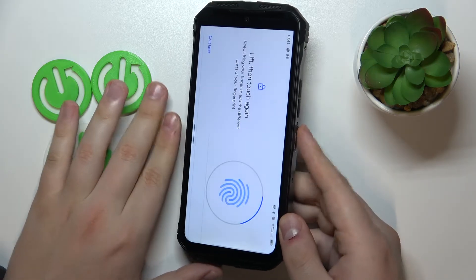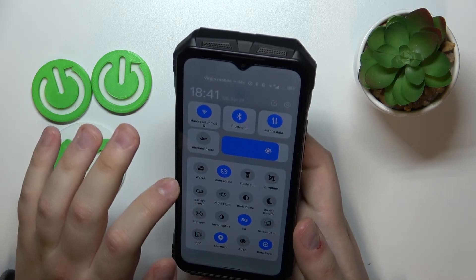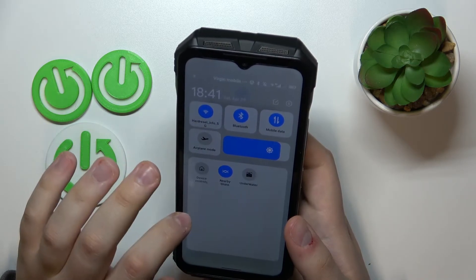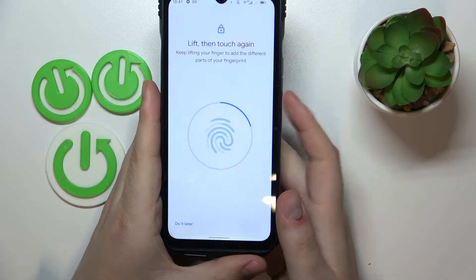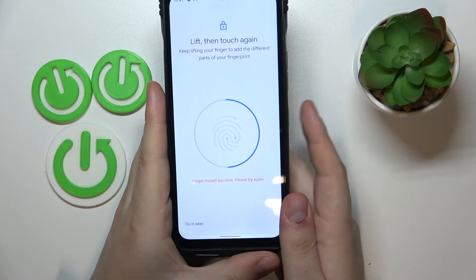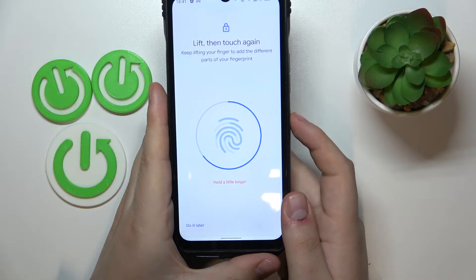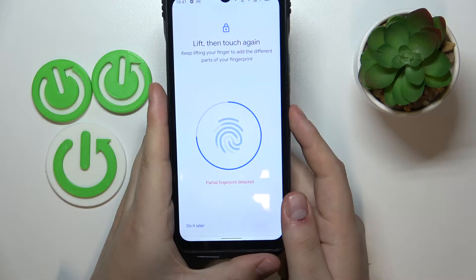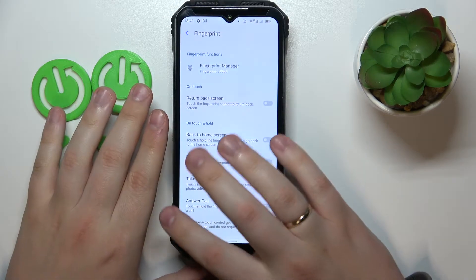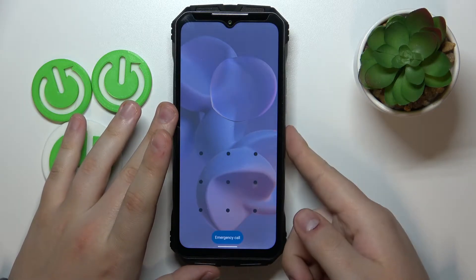Now we can start enrolling the fingerprint. The scanner is located at the side power button, so just continuously lay and lift your finger on and off the scanner until the entire surface has been scanned. Once ready, the fingerprint is added and fingerprint recognition is successfully enabled. Let's test it out — as you can see, it works like a charm.